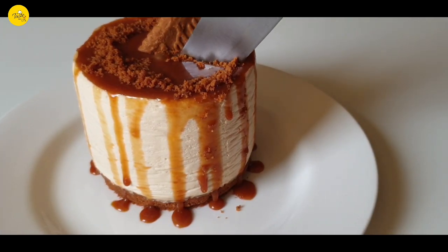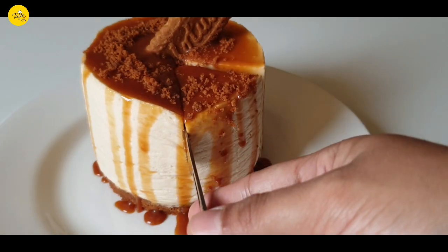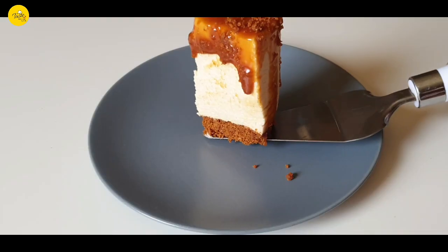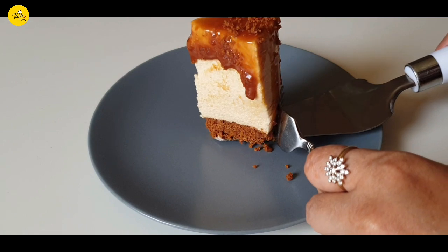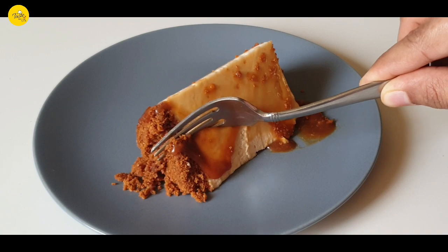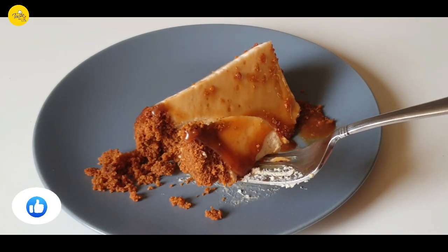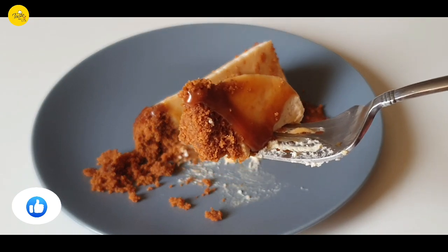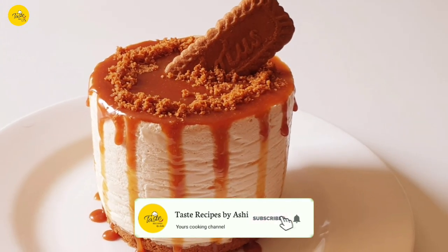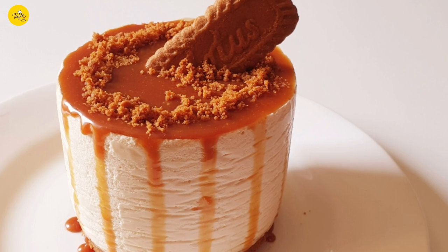The mouth-watering and yummy Biscoff cheesecake is ready to serve. These are very easy to make, so do give it a try and you will love it. And also, if you are new to this channel, don't forget to subscribe, share, comment, and like. Bye-bye!